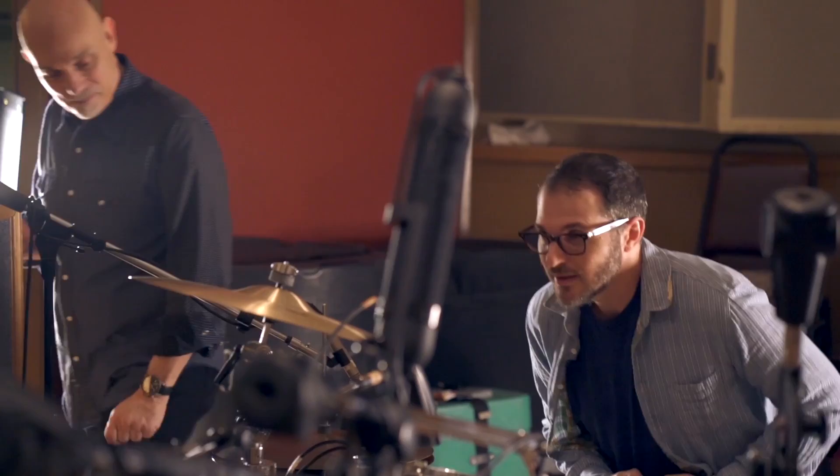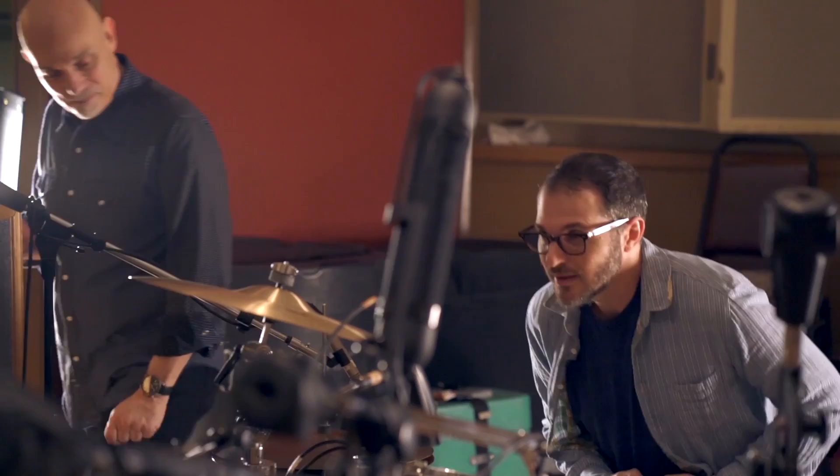Let's see if our changes were for the better. Okay Joey, we're back. If you don't mind, give me a little bit of that basic rock beat that we all know and love.